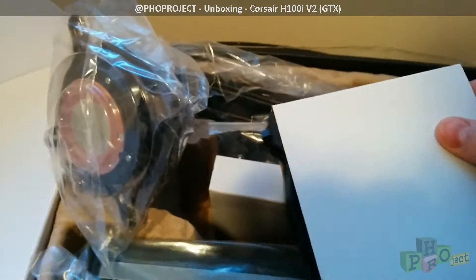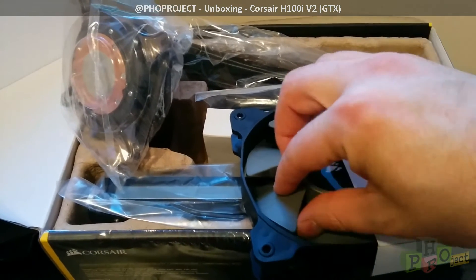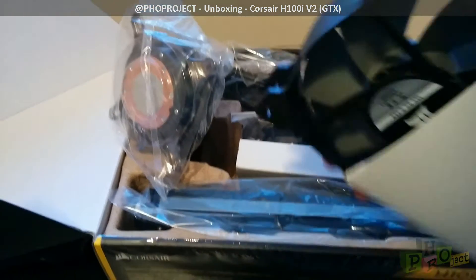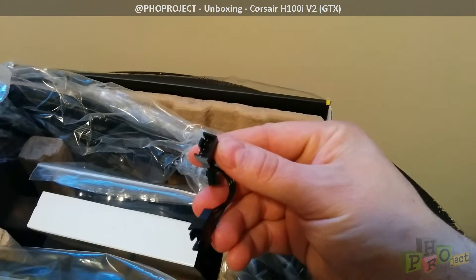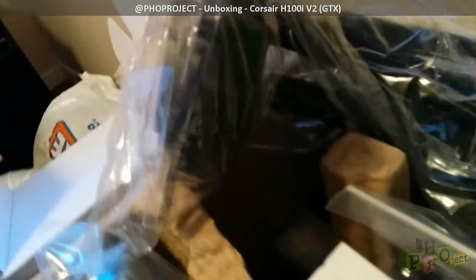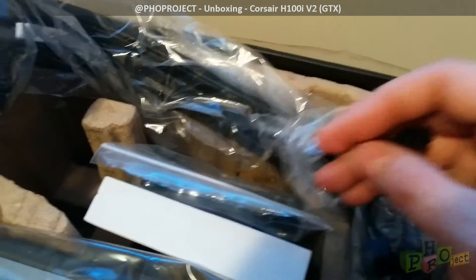Here we have the fans — there are two of them. The material doesn't seem all that great; if you compare it to a fan from Noctua, the Noctua feels like it's more designed for vibration dampening and so forth. I may have to change these, but for now we'll keep them. Here are the connectors — two connectors that go to the fans. You plug one fan here, the other fan there, and then they go to the top portion of the heatsink. You then plug the three-pin connector into your motherboard's CPU fan header, and that is going to power your fans.